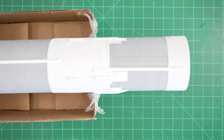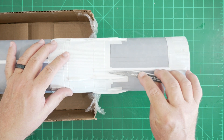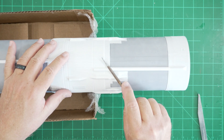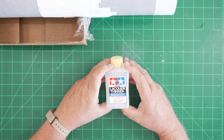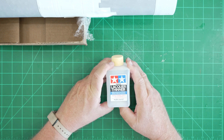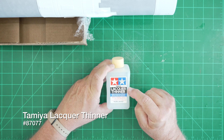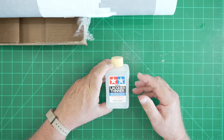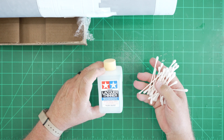Our putty has had the opportunity to dry overnight and now we need to remove most of it. The traditional way to do that is with a sanding tool or a file, but both of those approaches are fairly time consuming. I've got another way to remove putty. We're going to use some lacquer thinner. Full disclosure — I did not invent this process; I borrowed it from a very gifted modeler by the name of Floyd Werner, who specializes primarily in Luftwaffe and helicopter subjects. We're going to use Tamiya lacquer thinner — don't use anything else. This is a very mild lacquer thinner; traditional automotive lacquer thinner might melt straight through the plastic on our model. We're also going to use a lot of q-tips.